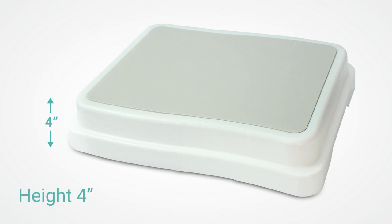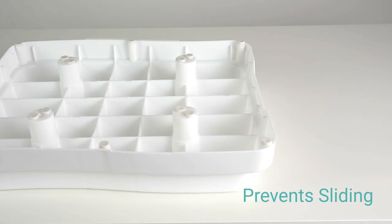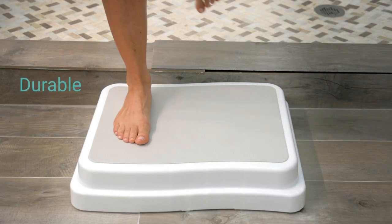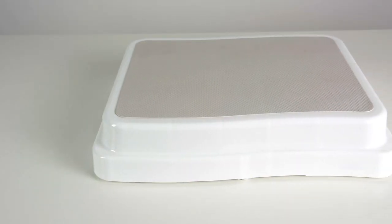The step provides an extra four inches of height and features low-profile rubber feet that prevent sliding on smooth or wet surfaces. Durable plastic material safely supports up to 400 pounds.